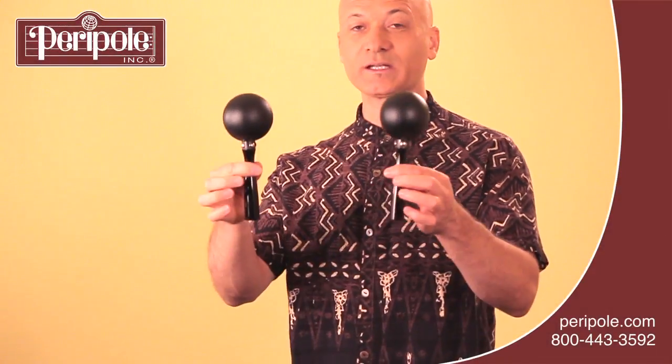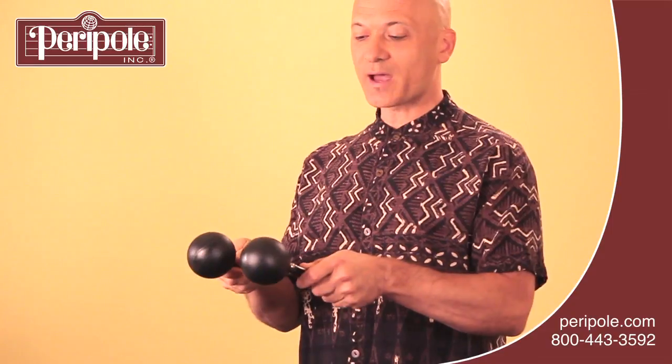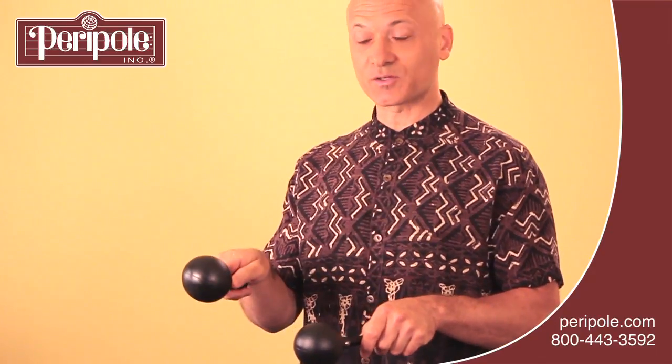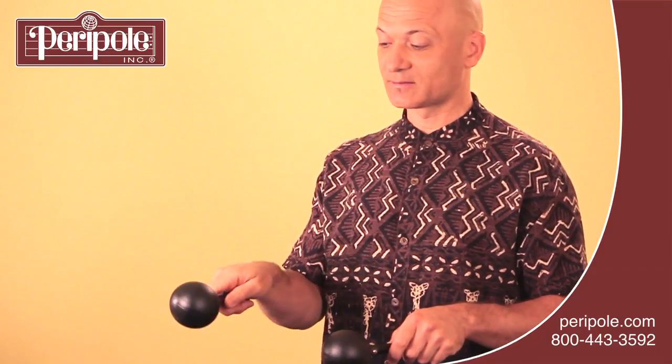To play the maracas, hold one in each hand by the handle. Hold them out so your arms are essentially parallel with the floor. And then you're going to use a flicking motion like this to play single notes on each maraca.